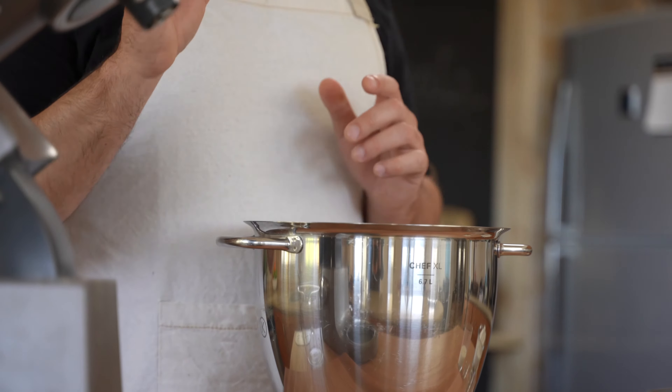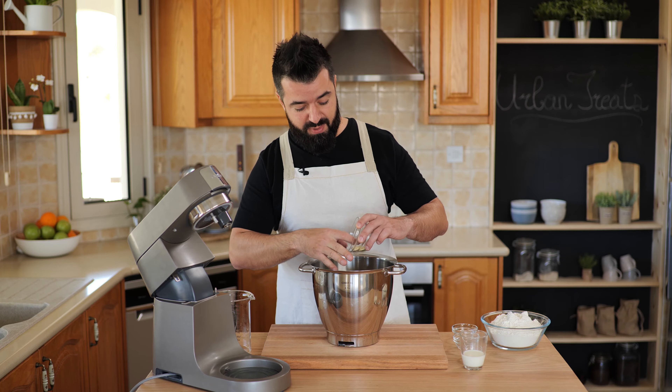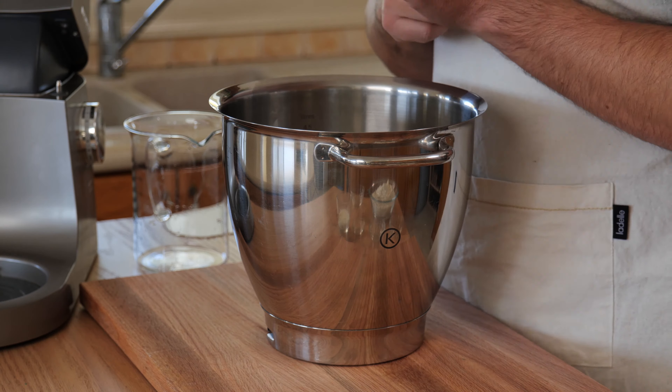We add 15 grams of butter — that's a tablespoon — and I'm using unsalted butter. You can use salted butter, but I prefer to control the amount of salt in all my recipes. We also add the milk: full fat milk, again at room temperature, 22 to 23 degrees, about 50 ml. Last but not least, we add the flour. I'm using 00 flour which is an all-purpose flour; if you can get a 700 flour that works great too, but 00 flour will work fine.